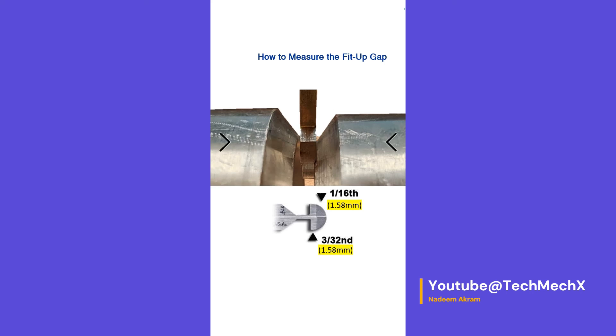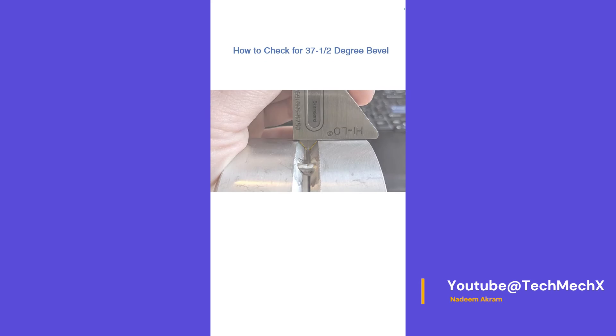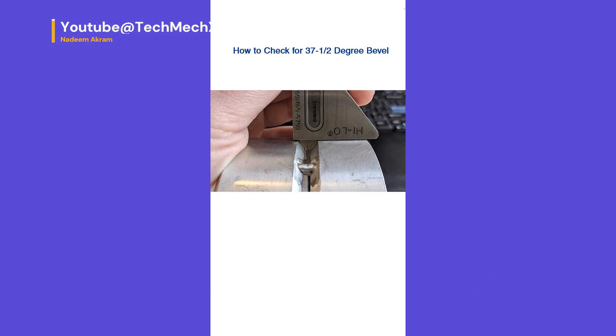To use the high-low gauge to verify fit-up root gap using the go/no-go feature: as shown in the picture, the stoppers of the gauge are passed through the gap to check that the required gap after fit-up is no larger than 1.58 mm or no larger than 2.4 mm.